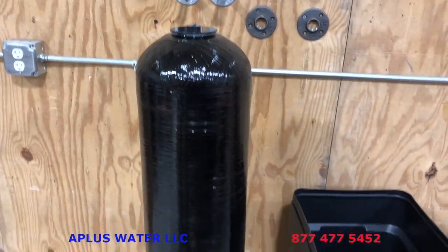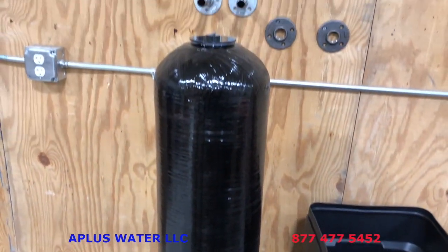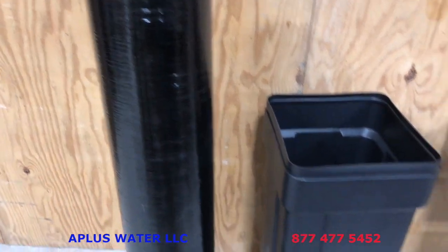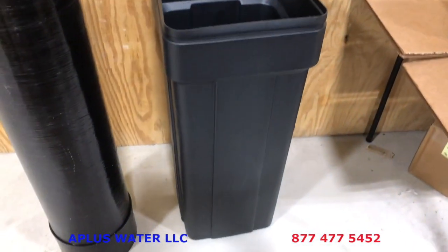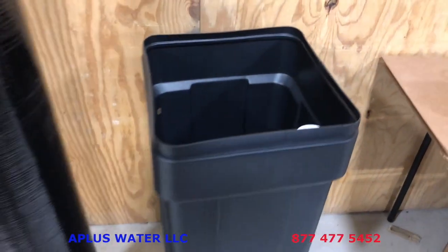The taller and heavier one is the mineral tank. It is loaded with resin in the tank already — that's the bigger, taller, heavier box. The other box is going to be the salt tank or the brine tank, and inside the brine tank will be several goodies there for you.